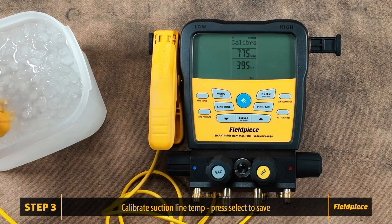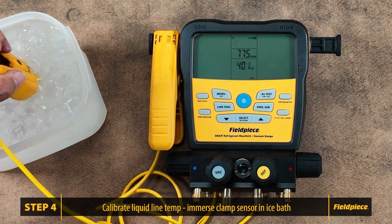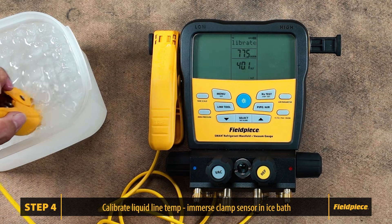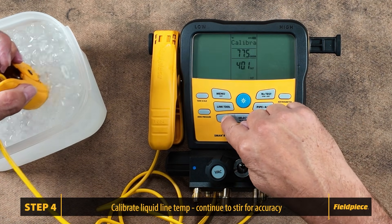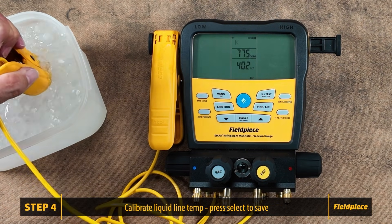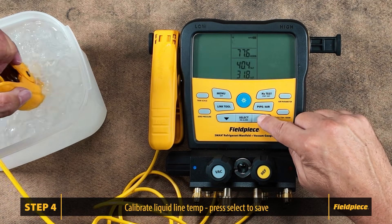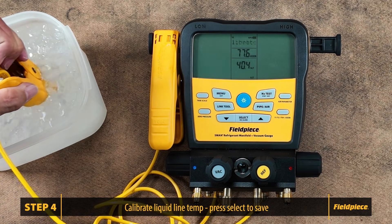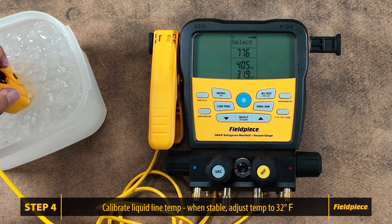Press select again so we can calibrate the liquid line temperature. Immerse the sensing end of the thermocouple in the ice water, ensuring the water is continuously stirred to maintain accuracy. Use the arrows to adjust the temperature to match 32 degrees. Press select to save and return to the list of temperatures.